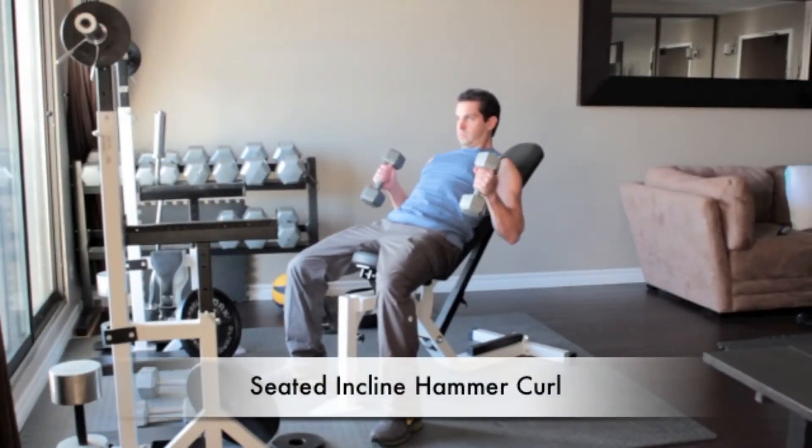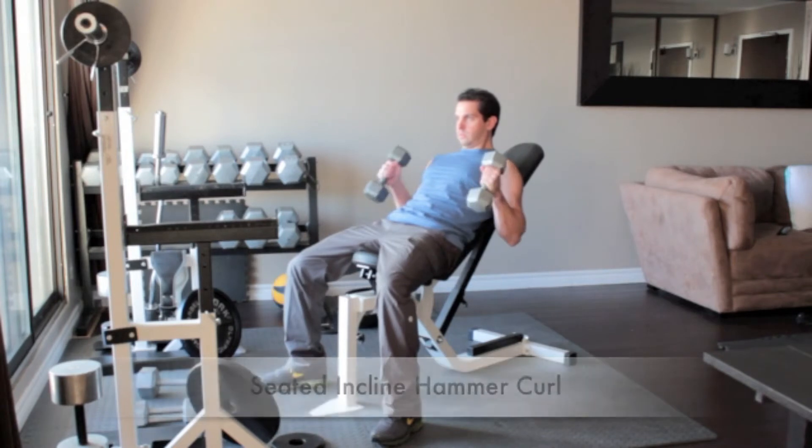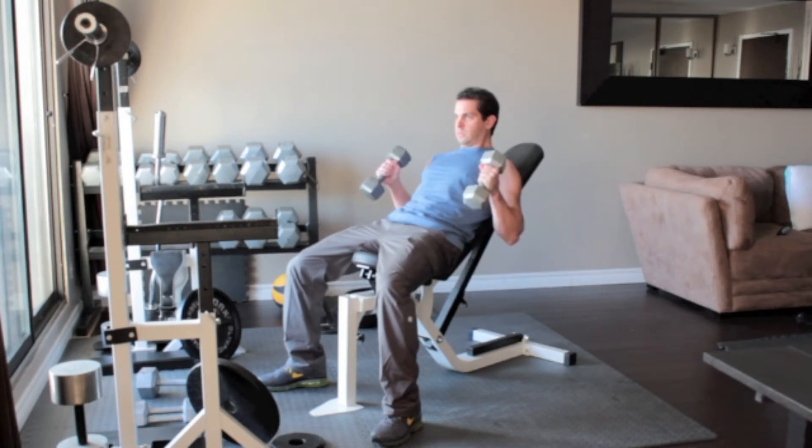Sit on an incline bench with a dumbbell in each hand, arms hanging straight down. Without moving your upper arms, slowly curl the weights up until the ends of the dumbbells reach your shoulders. Your palms should still be facing in towards each other. Flex your biceps at the top of the movement and slowly lower your arms back down.